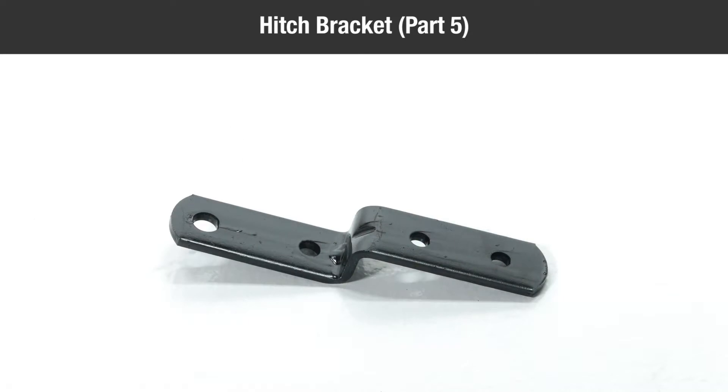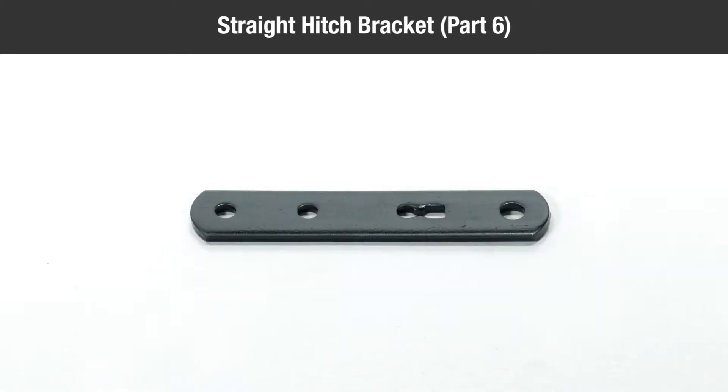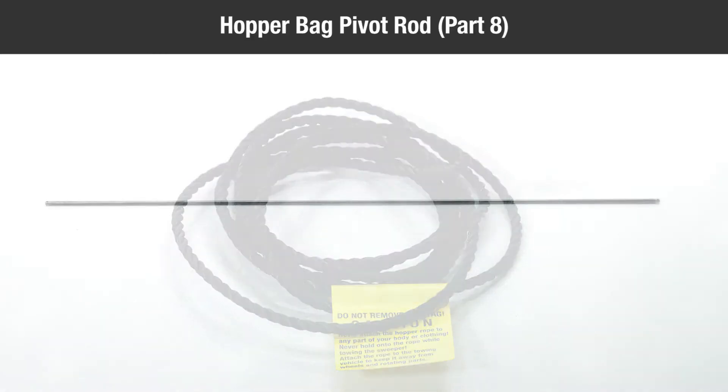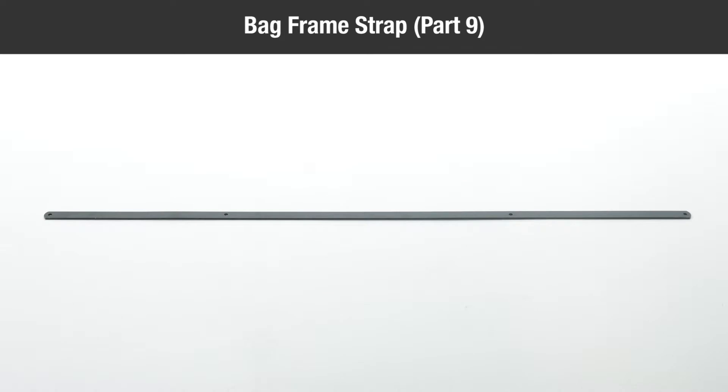One hitch bracket part five, one straight hitch bracket part six, one rope part seven, one hopper bag pivot rod part eight, one bag frame strap part nine.